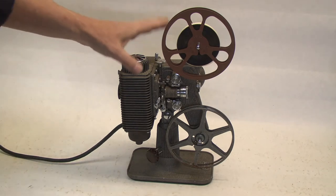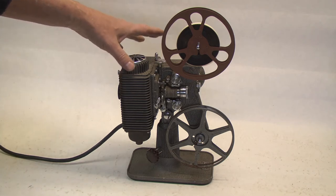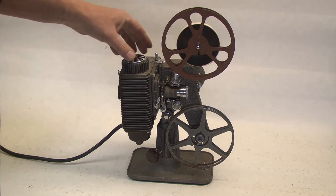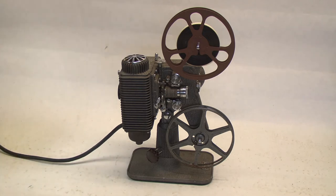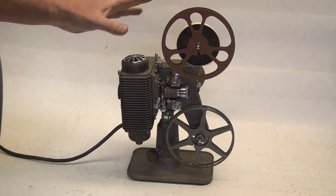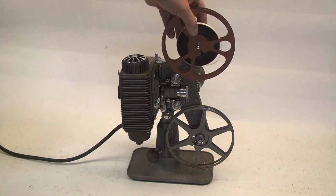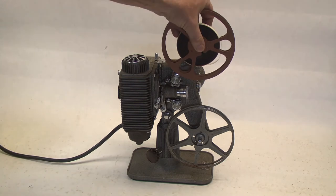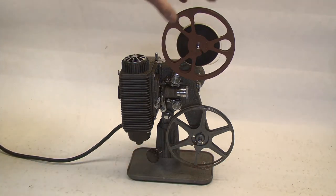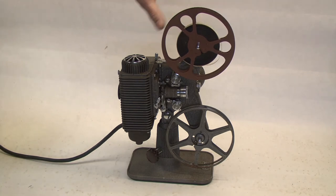Hey everybody, today I'm going to show you how to load and operate a 1940s Revere Model 85 8-millimeter projector. One thing about these is they will only accept up to a five and three-quarter inch reel. They will not take the 400-foot, 7-inch reels. These are 300-foot reels maximum.